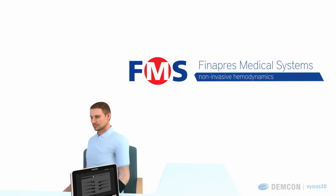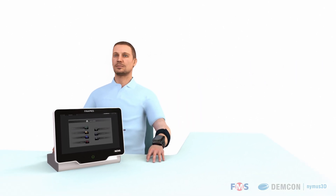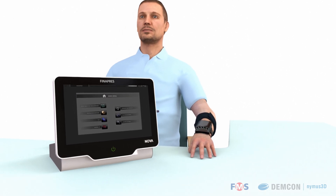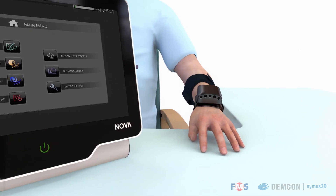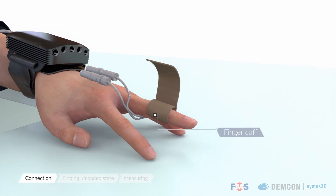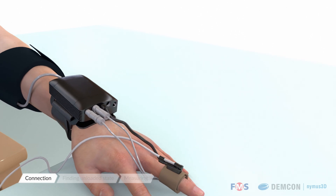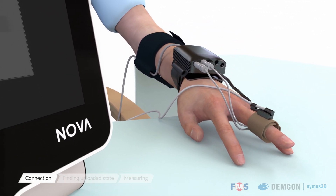Finapres develops medical devices and software for continuous non-invasive blood pressure measurement and hemodynamic monitoring. With these devices, the entire complex waveform of the blood pressure can be recorded beat to beat. The system consists of an inflatable cuff on the finger for recording, the nano-core on the wrist for processing, and the NOVA for measurement control, visualization, and recording.